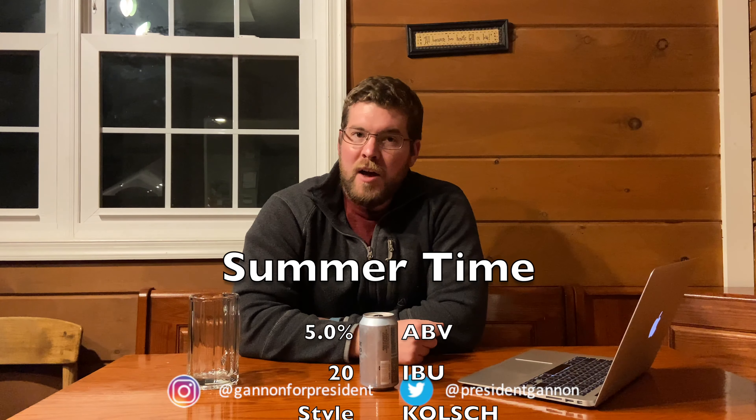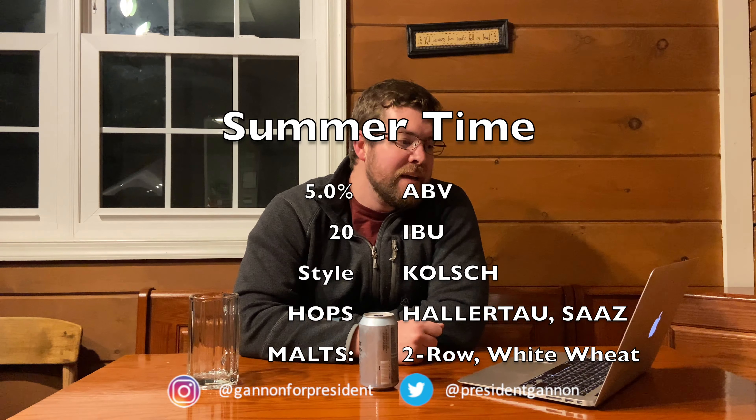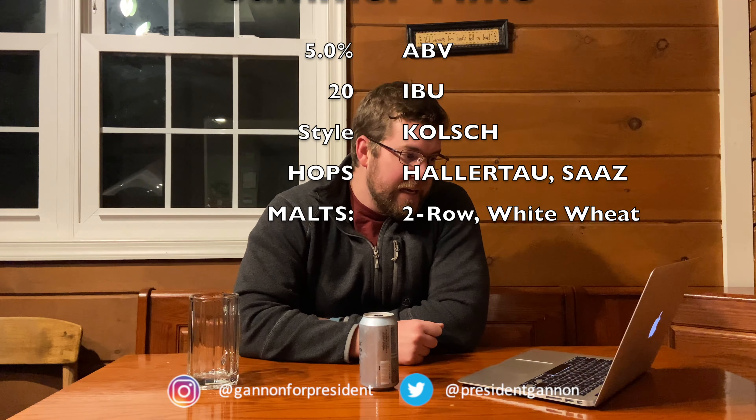They say it's a Kolsch style. ABV is 5% and IBU is 20. On the website: Hallertau and Saaz hops, two-row malts, wheat, white wheat. And the flavor is basically a sunshine color, grass, and lemon flavor.